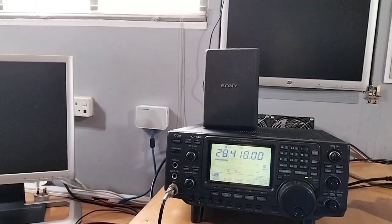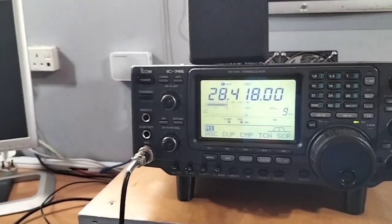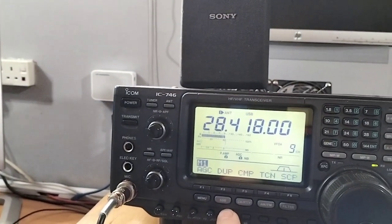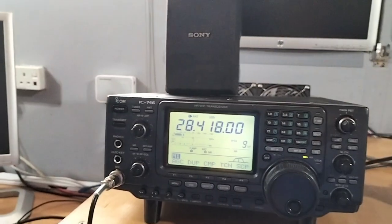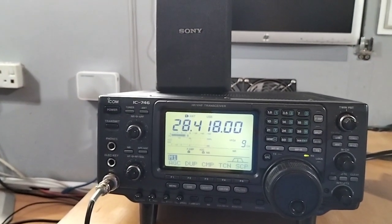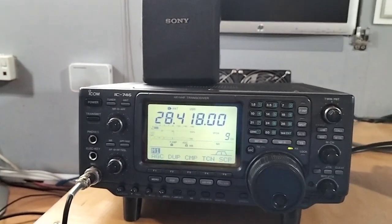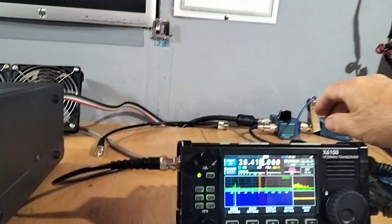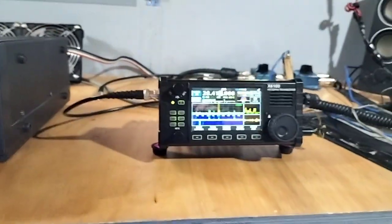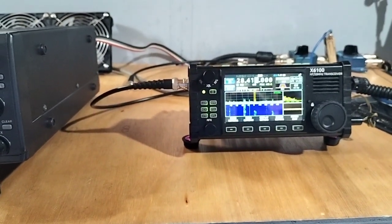Thank you very much Roger for answering my call. I see your photos, your equipment and your house — very good equipment and antenna. Shalom, shalom, shalom, good day. 73, 4X5 Lima Lima. Yeah, 4X5 definitely. Oscar 93, Lima Lima.